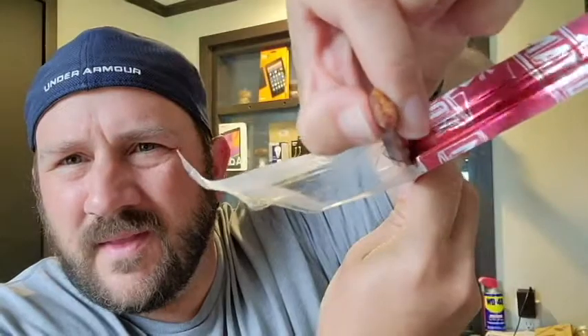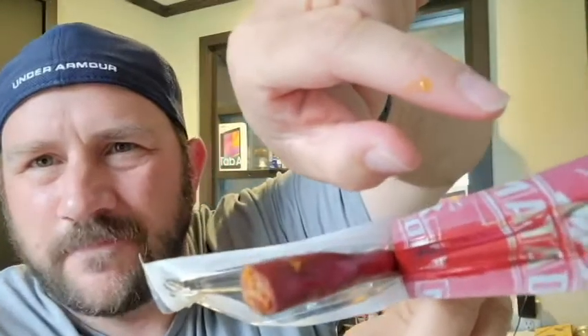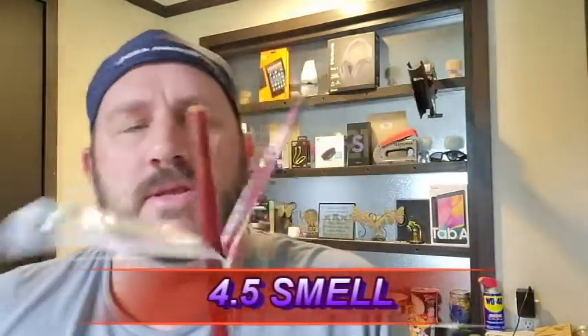Kind of greasy — my fingers are now greasy. A little bit on the mushy side. There's some meat juice. A little smoky smell, smells like Slim Jim, almost very familiar. Smells kind of over-processed. So we're gonna go with a four point five today on the smell — not awful but not quite meeting the standard. Four point five on the smell.